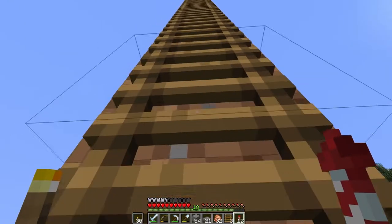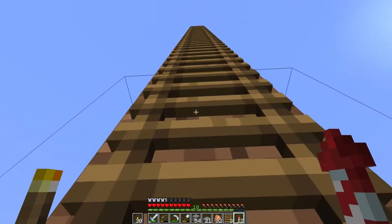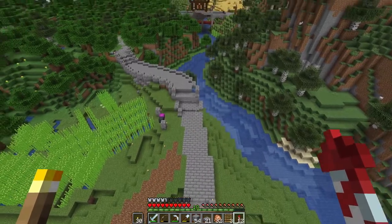I'm having some deja vu from last weekend — up and down the ladder, checking the lines, checking the curves. But it's important to have all this kind of stuff sorted before you put in all the work into texturing and building and really all the fun stuff.